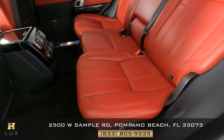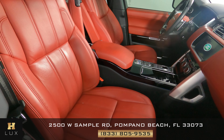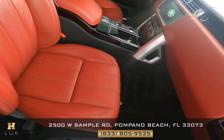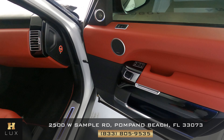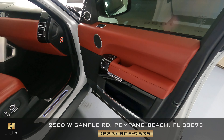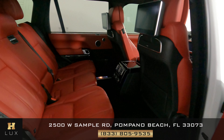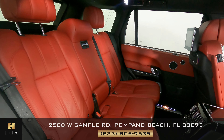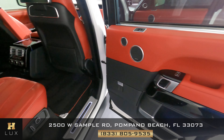Now we're going to take a look at the passenger side. Perfect. Let's move on to the door panel. Excellent — I do not see any wear here at all. Let's take a look at the back seat — perfect. So the passenger side is in good condition.